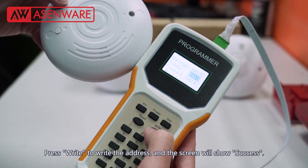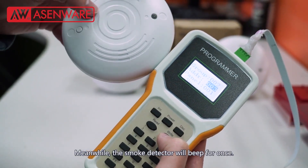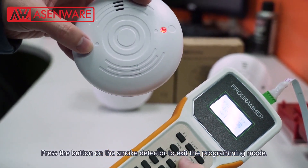Press right to write the address and the screen will show success. Meanwhile, the smoke detector will beep once. Press the button of the smoke detector to exit the programming mode.